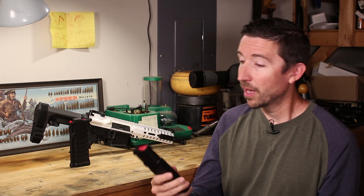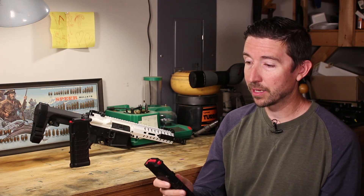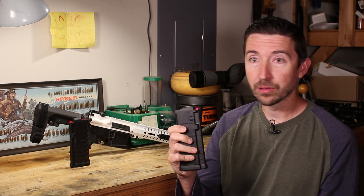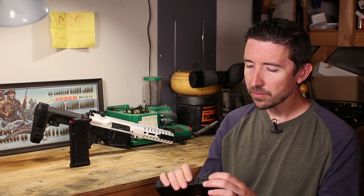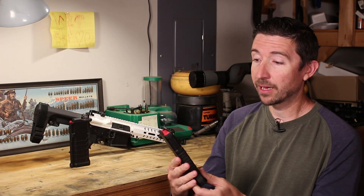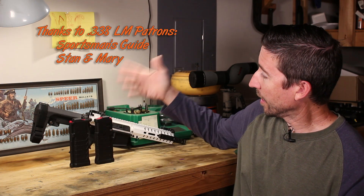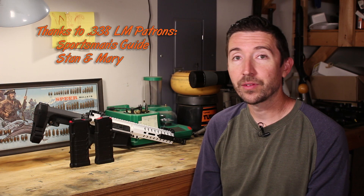The new mags feel really good — they have a very solid feel to them. They really don't compress; they have really thick sidewalls and a thick wall at the front. And as you can see, no curve to them. They're just a little bit shorter than the others, and that should be the proper fix.